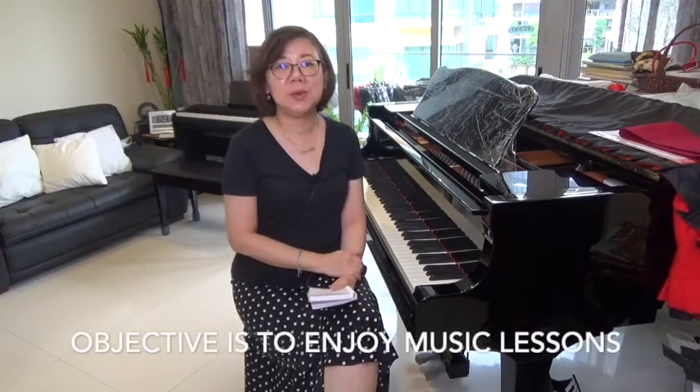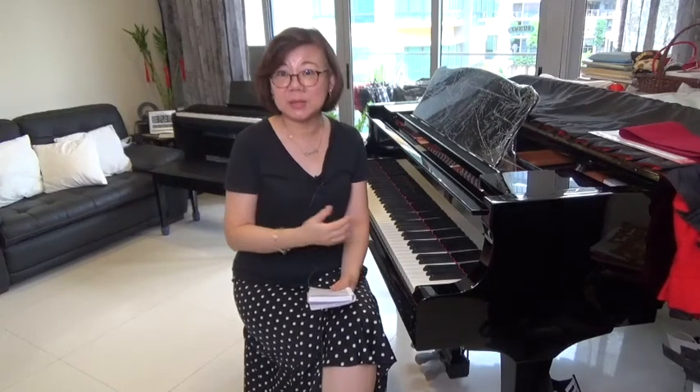Some parents want their child to simply enjoy music lessons — they want them to enjoy classical piano, jazz piano, pop piano, and be able to play a variety of genres, not just classical. If their objective of piano lessons is to have the child have music in their life and to play for fun, then a digital piano might work for them and serve their purpose. They're not looking for something serious like going for piano competitions or the ABRSM exams, so in this case a digital piano suffices.